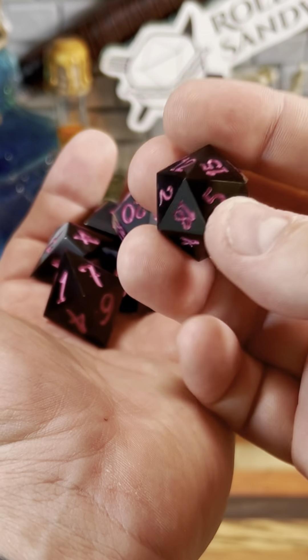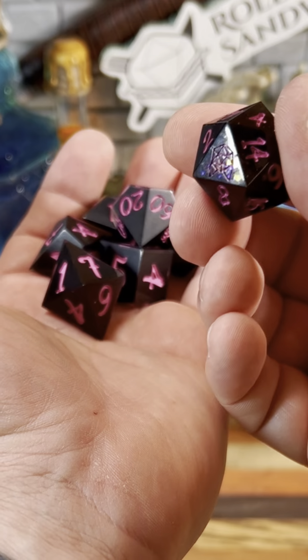Today, I'm going to be using these handmade black and pink dice that were given to me by Crit Dice. Thanks.